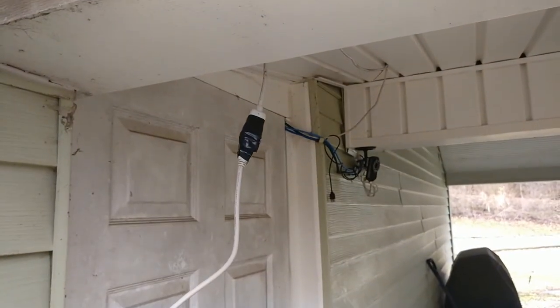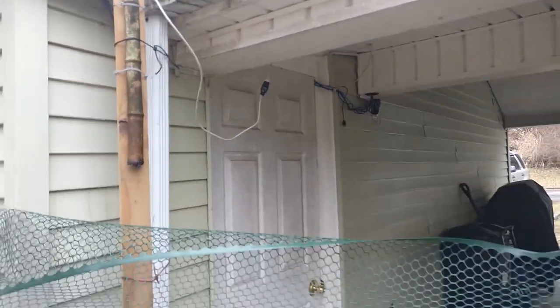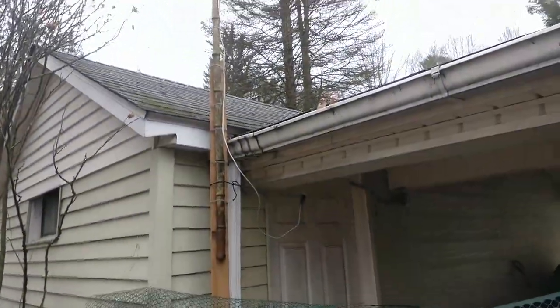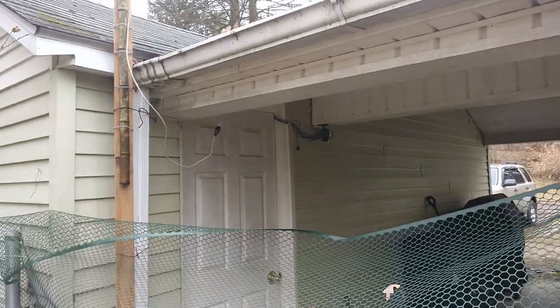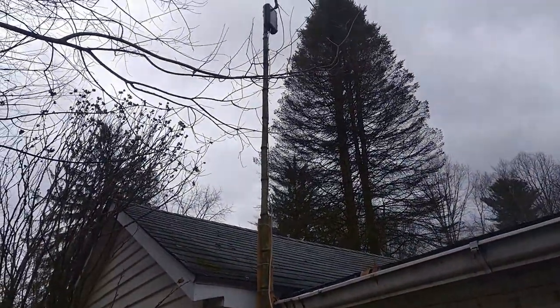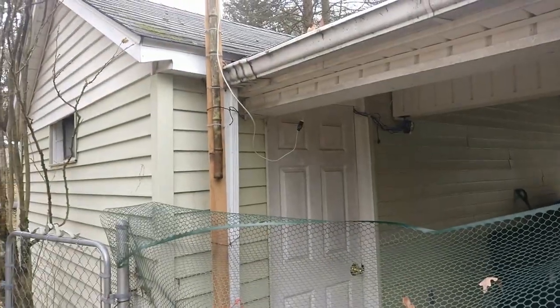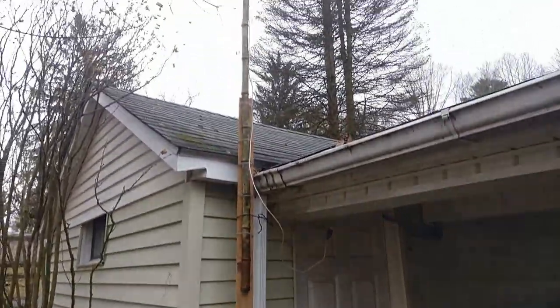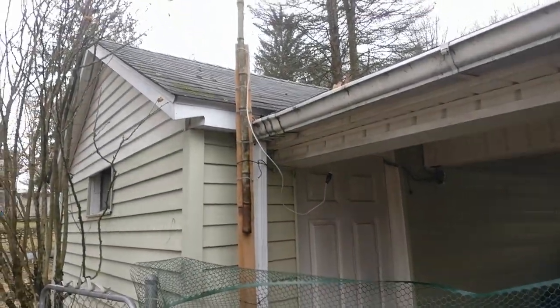I'm going to throw a little bit of tape around this connector. Honestly, this is really only about two USB extension cords — probably about 10 feet from there to there, and another 10 feet inside the garage. I know there's a maximum for USB cable length, but we're about to go see if it works. If it works, I'm happy with it.